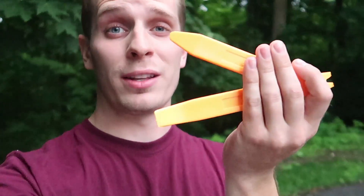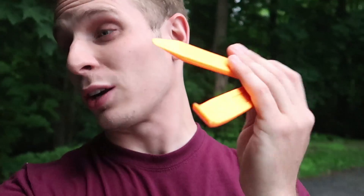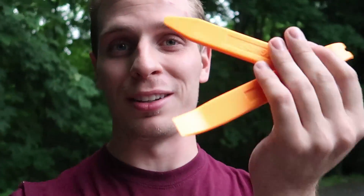I've got a couple of trim tools that we can use. If you guys don't have anything like this, maybe try a credit card with a microfiber over it so you don't scratch anything, but these are definitely useful. You can pick these up on Amazon for like four bucks.